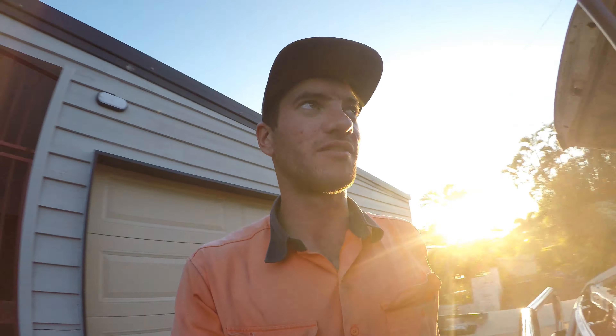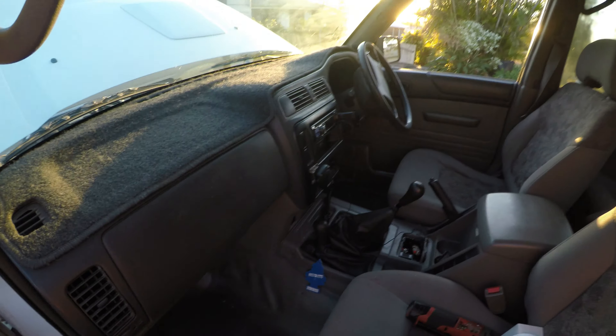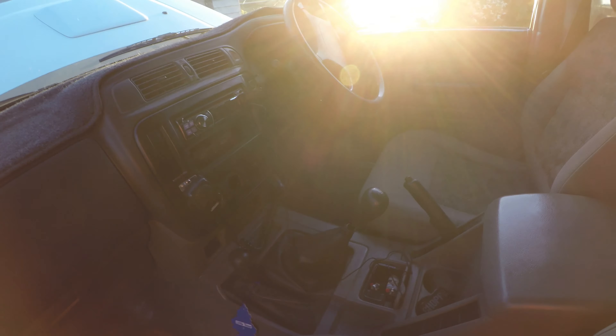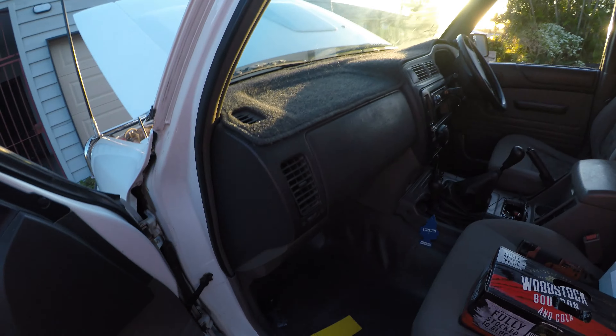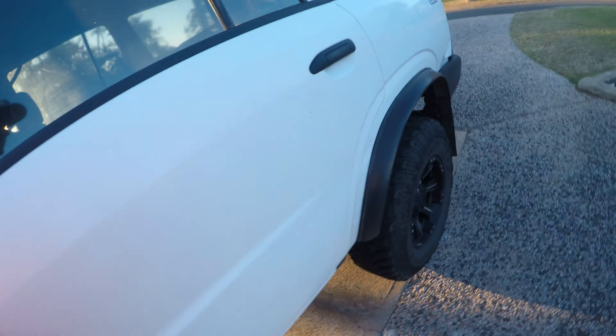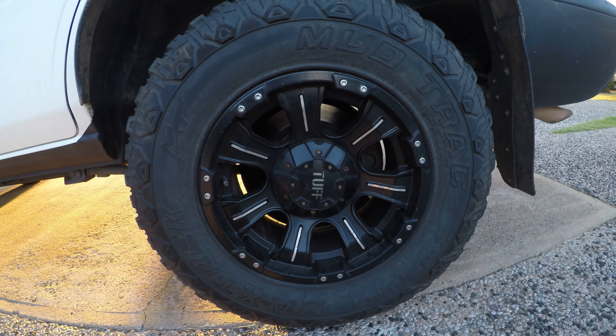I'm using a GoPro today, something a bit different - see how it goes. I don't know if you like it or not, but pretty tidy inside really. All standard seats and manual, new clutch, 420 on the clock, UHF, it's got a winch bar on the front of it brand new. This is a bi-seater with some tough wheels on it.